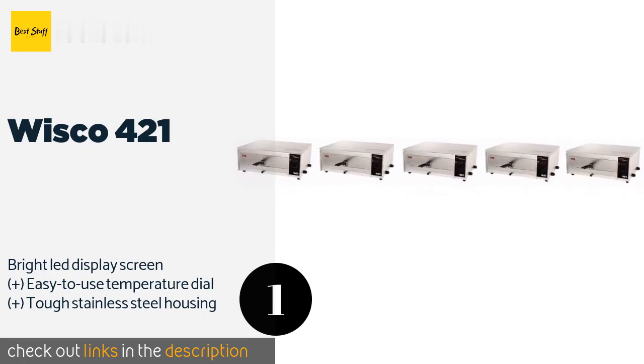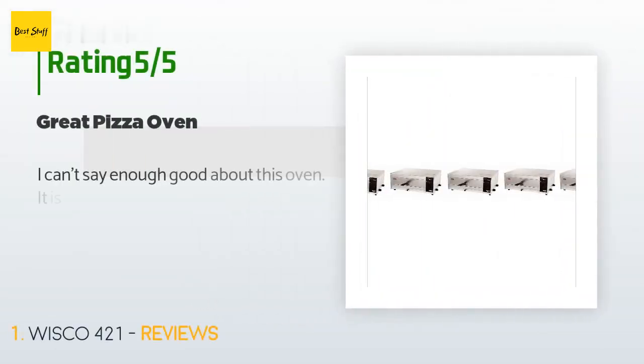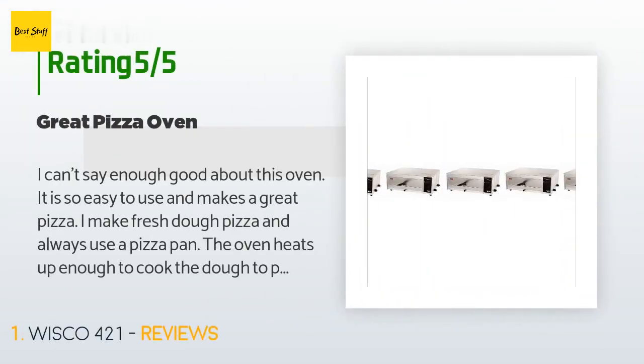The Wisco 421 is available for $109 — check out the link in the description. There are 286 reviews with an average rating of four stars. A customer said: "I can't say enough good about this oven. It is so easy to use and makes a great pizza. I make fresh dough pizza and always use a pizza pan."